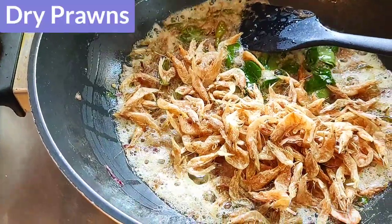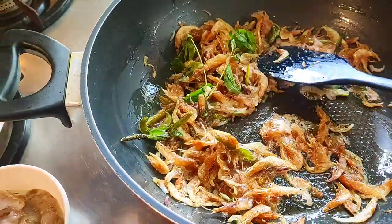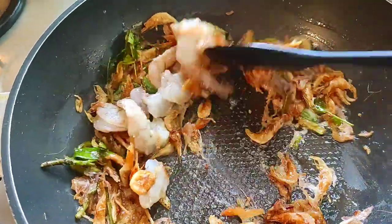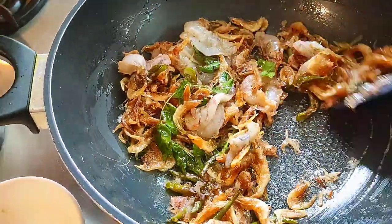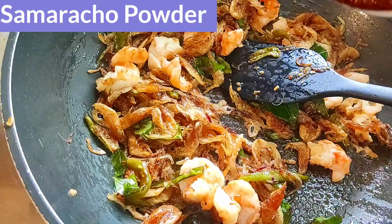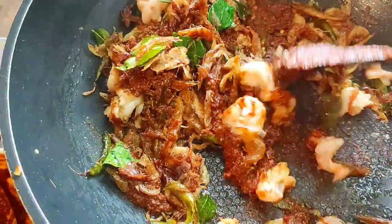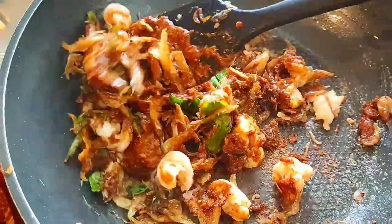The dry prawns are very well fried now and I'm going to add in the fresh ones. Fresh prawns are optional — I'm just adding them for myself because they give more taste to this recipe. I'm frying them for some time. Now pouring in the sambar masala which I made into a liquid, and I'm going to fry this together. I'm lowering the flame and frying this — the kitchen is so full of aroma already.